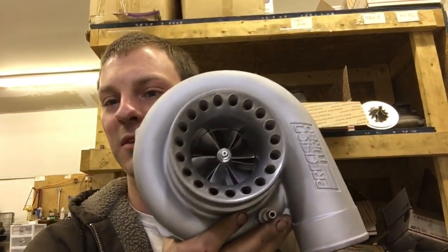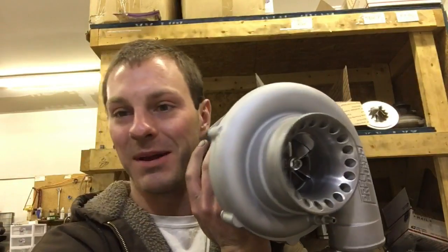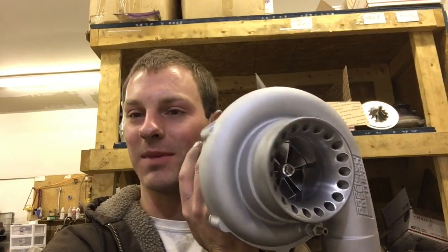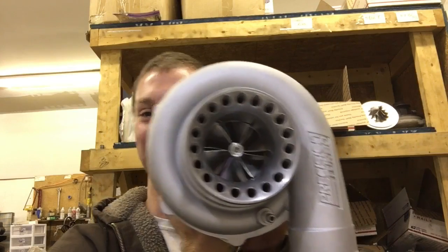I wanted to show you guys another fix for the 6262 dual ball bearing. My name is Austin. In case you're just joining us, we have a lot of new subscribers and I've been building turbochargers for eight years. Now on to the rebuild.